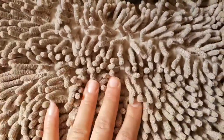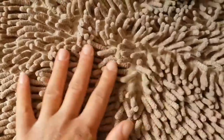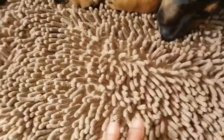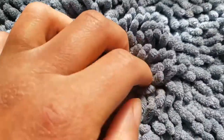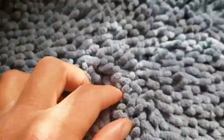And this is our bath mat, and it doesn't really absorb that much. The microfiber cottons here absorb, but once it gets through, our floor ends up being wet and this ends up being really soaked. So if you look at the difference here, it's really hard to even see between the fibers to see the rug. And it's really soft and really dense.